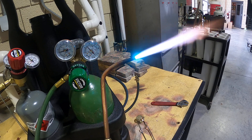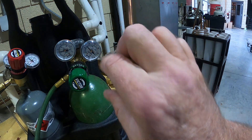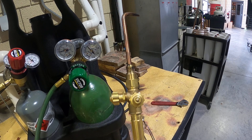That's about the flame we need for most of the work. To shut off, close the oxygen side first, then the acetylene side. That's how you set up an oxyacetylene torch rig.